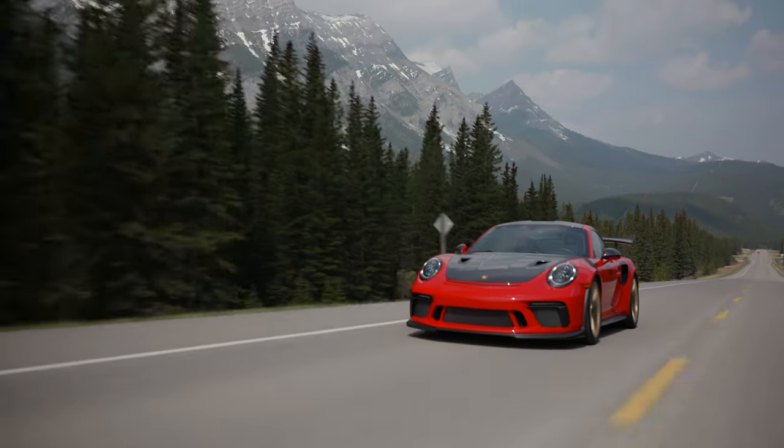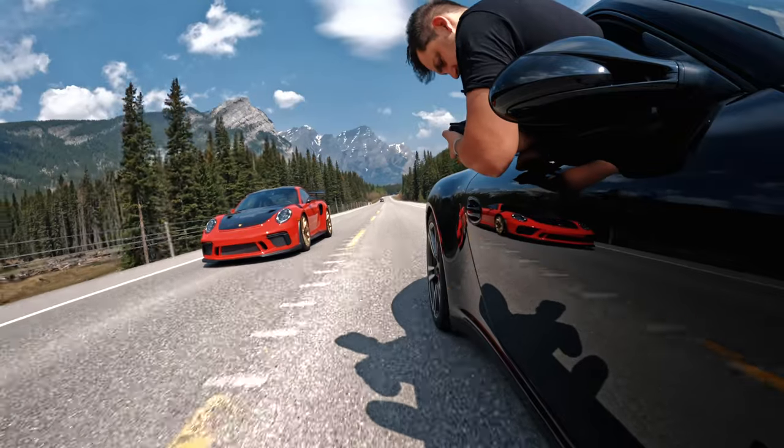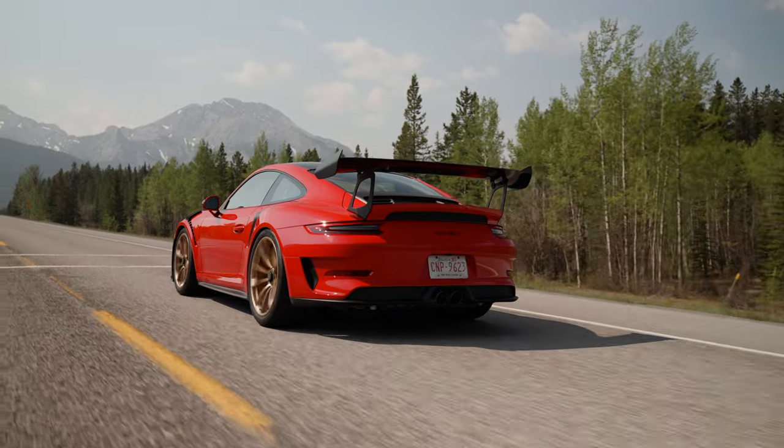The objective of capturing a really great roller in automotive photography is having a tack sharp, beautiful car, but the road in front of that car is blurry, showcasing that there's motion in your image. In order to capture this kind of image you'll need to focus on having a low shutter speed and moving at the same distance and pace as the car that you're trying to capture.